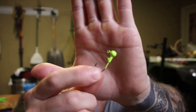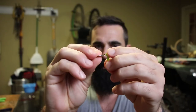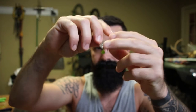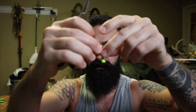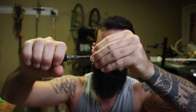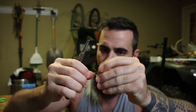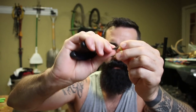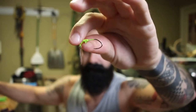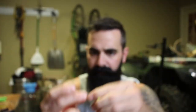Once your jig is done baking and cooled off, go ahead and attach your blade — just slide it in there. The best way to close that gap up is to use a pair of pliers, because the wire on these hooks is pretty thin. Just squeeze it tight and make sure it's closed up enough so that blade isn't going to back out.